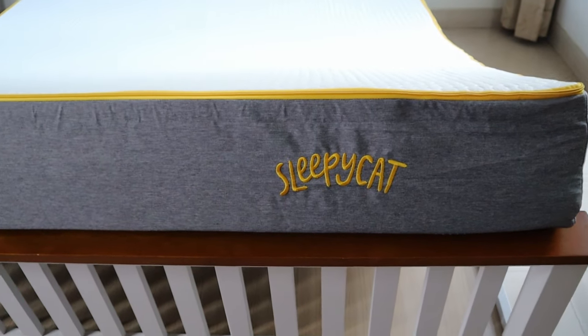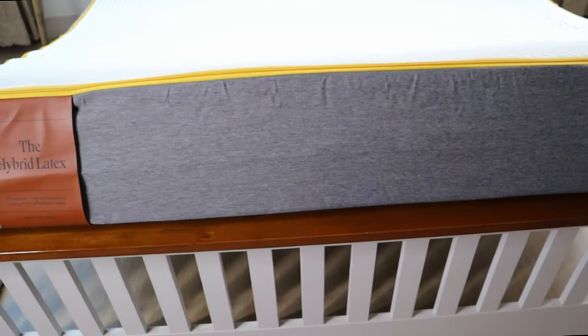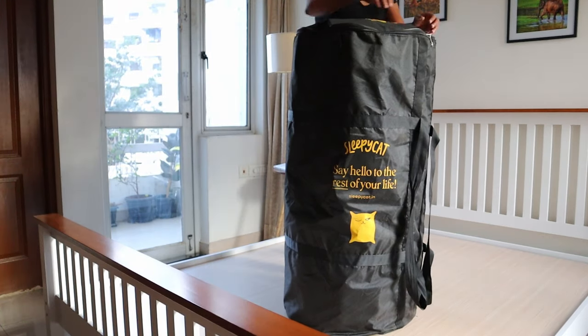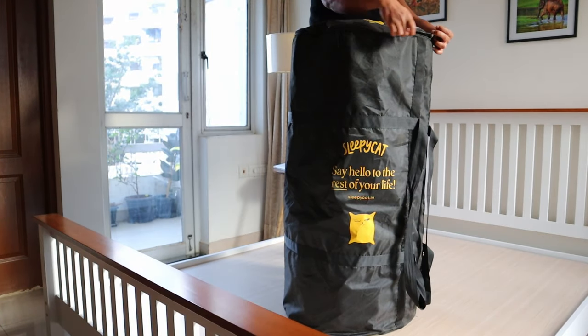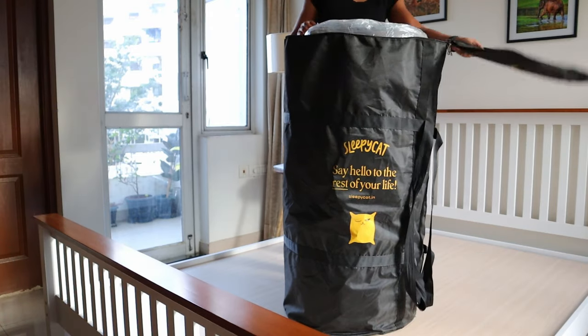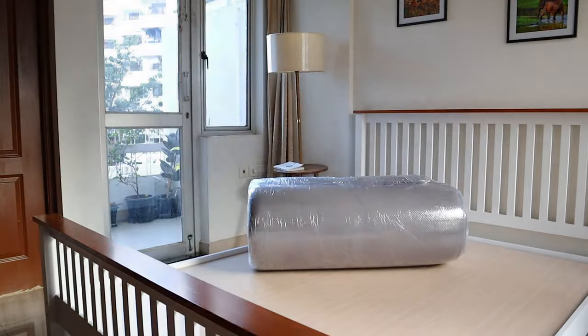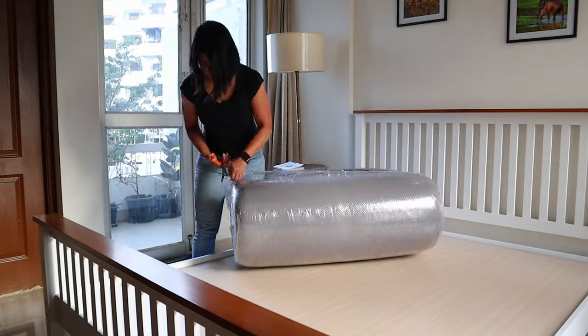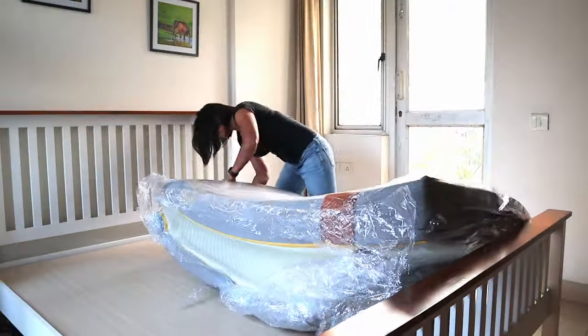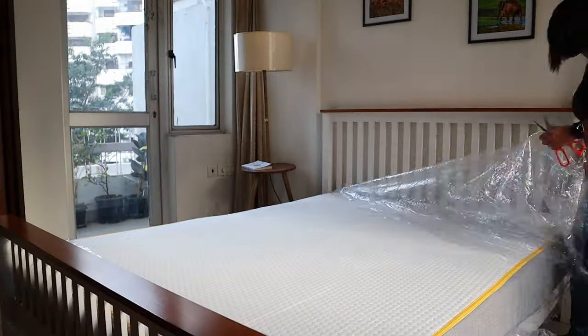Today I'm going to address this with a demo of the Sleepy Cat Hybrid Latex Orthopedic Mattress. Can you believe this is an 8-inch queen-sized mattress? It comes nicely compressed in a sleeve cover that protects it during shipment. Once the packaging is removed, the mattress decompresses in about 5 minutes, though it does take about 24 to 48 hours to fully decompress to its original size.